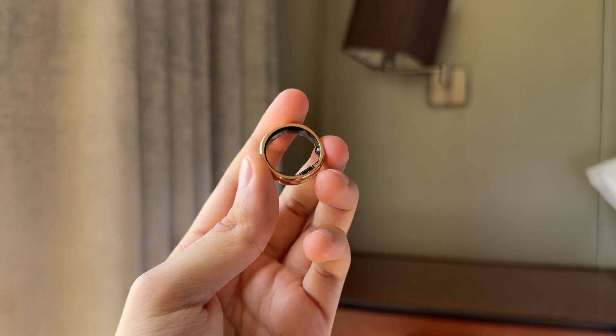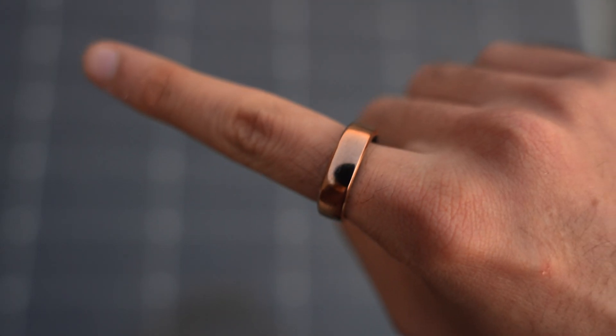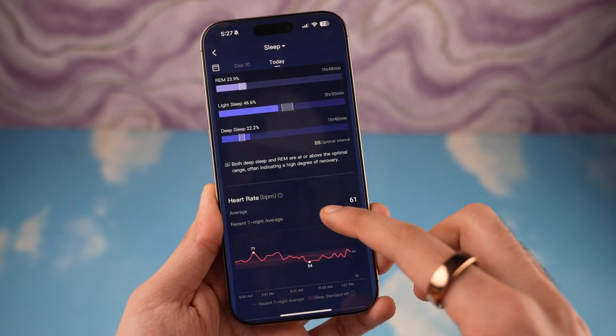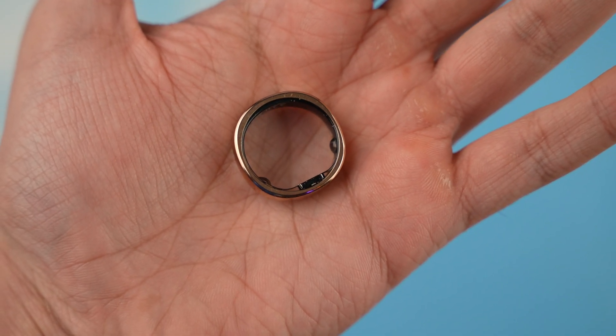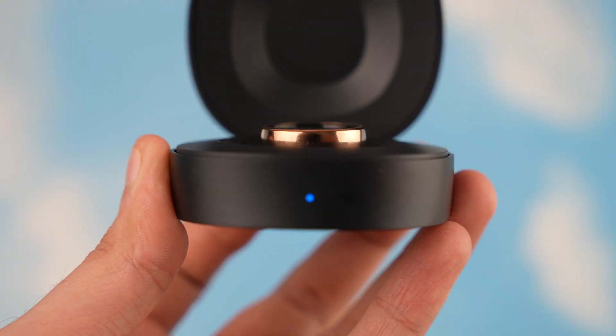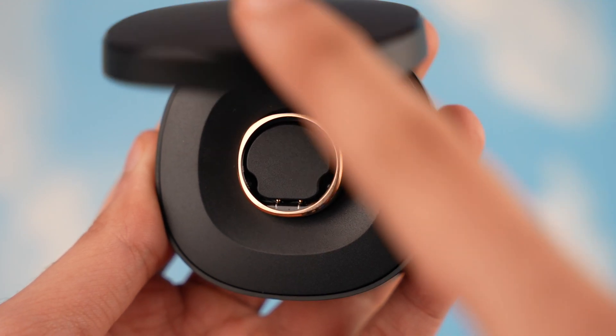Overall, RingConn Gen 2 does a pretty good job at keeping a great price-to-feature balance compared to other options on the market. It's got pretty much every smart feature you can ask for, combined with an amazing battery life. If you've never tried a smart ring, this is basically giving you all the smart features of a smartwatch while being super small and easy to wear.